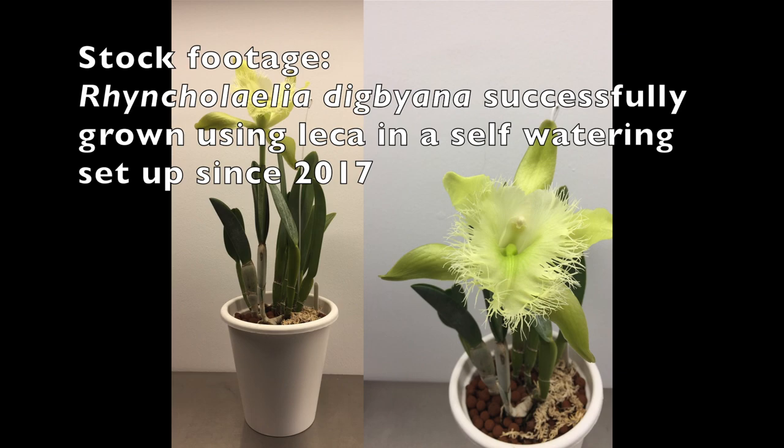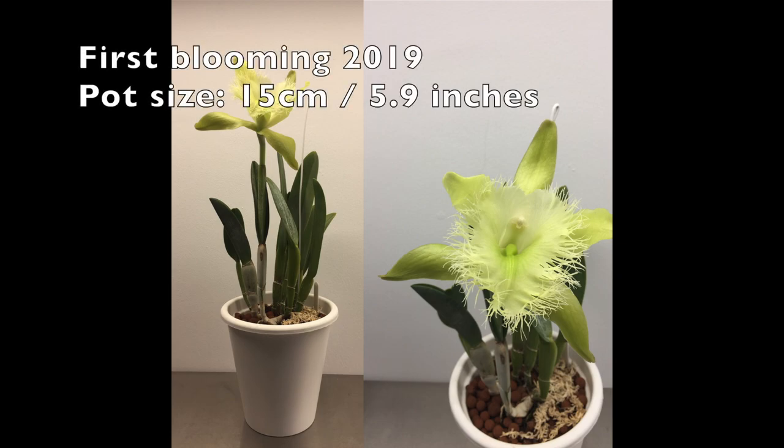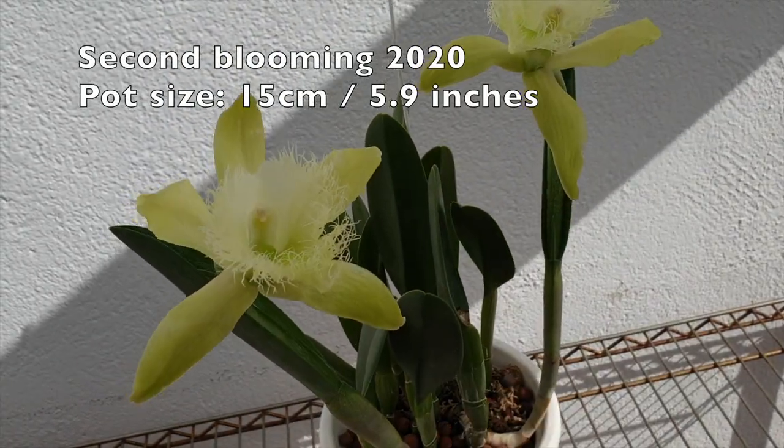Today's masterclass is about LECA. What is it? How is it manufactured? Why orchids do well in LECA, and why sometimes LECA is blamed for orchids being set back or, worst case scenario, die. We will also look into the benefits of growing orchids in LECA and the downsides to be aware of.